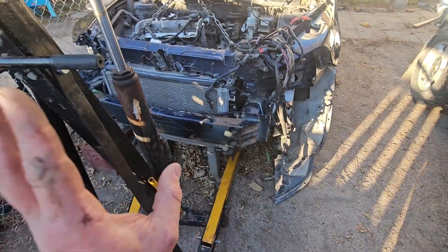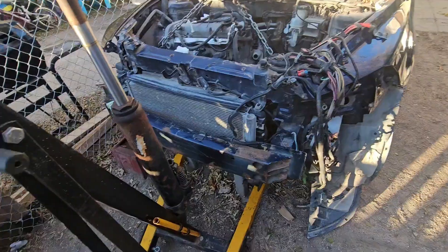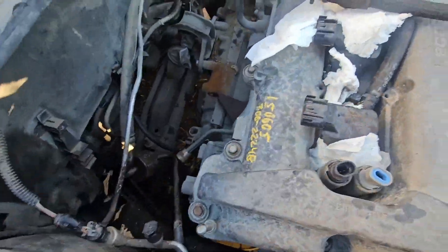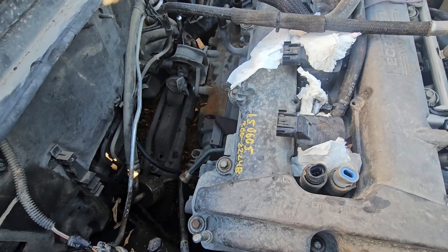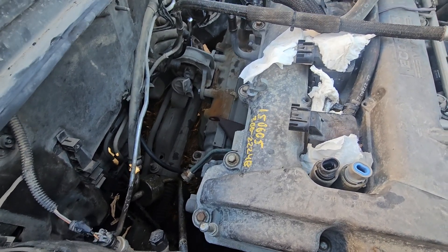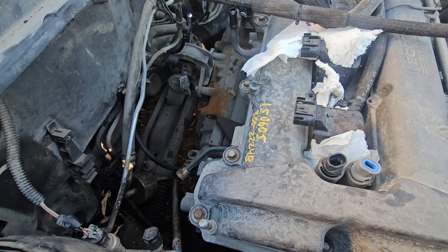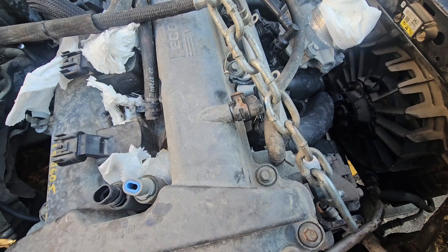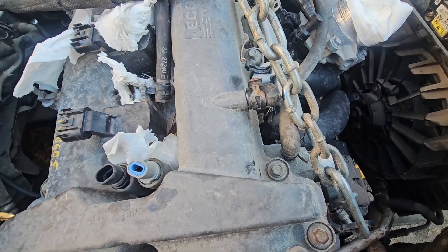Just wanted to get started here and get it dropped in. This motor came from a good running and driving car that got into an accident — basically a write-off. So my plan is to take that motor, pop it in like you see here, get everything aligned, and go from there.